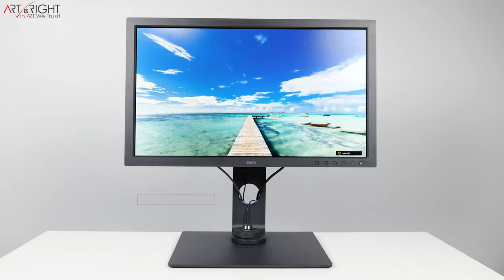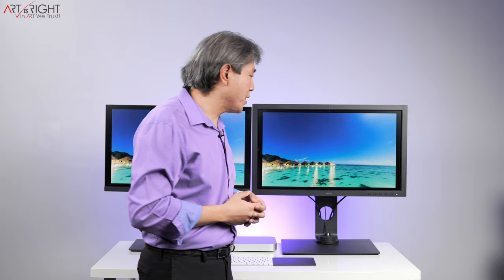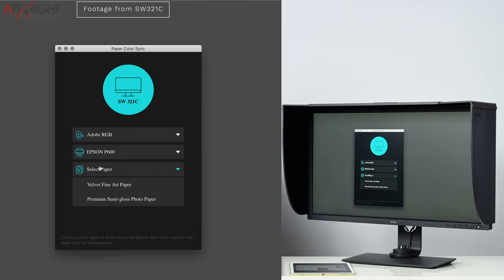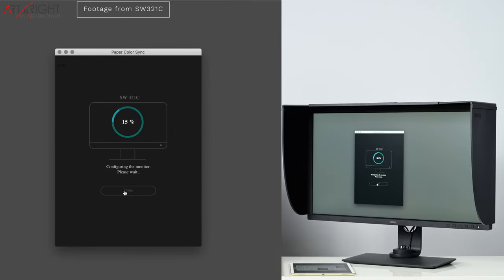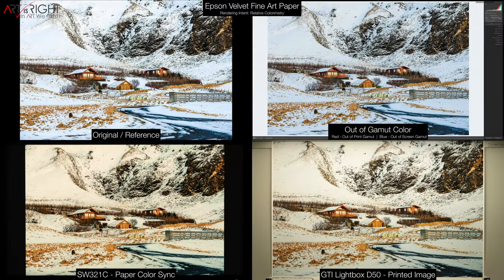With the SW271C, BenQ have also added a color mode for Paper Color Sync. This color mode was introduced with the SW321C, and the point of it is to give you a preview that changes the display white point so it matches as closely as possible with the paper white point coming out from your inkjet printer in the studio. This guarantees that when you look at your picture before sending it to print, you can do all your final color adjustments and get a print that comes as close as possible to what you're viewing on screen, saving time and resources in the long run.